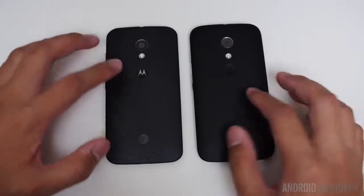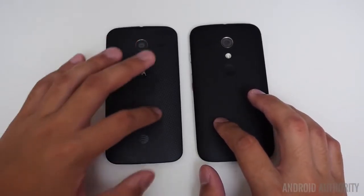Once you put this in your hand, you get that feeling of — well, this is really a Moto phone. But then that's where the similarities kind of start to fade away.